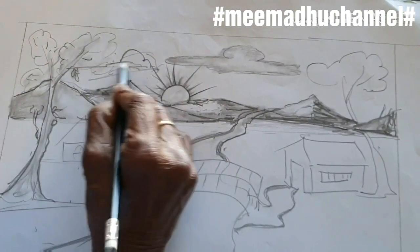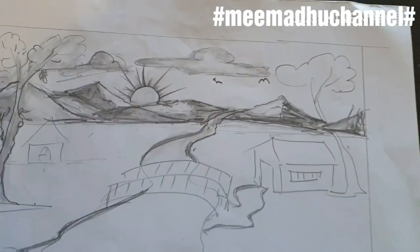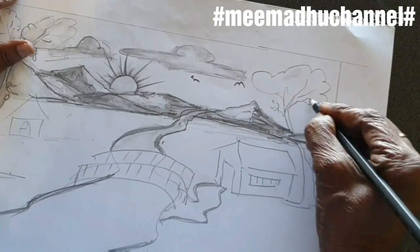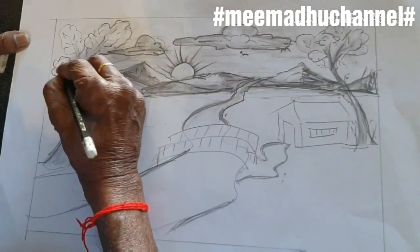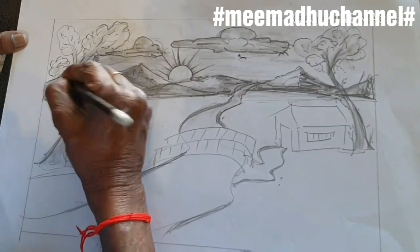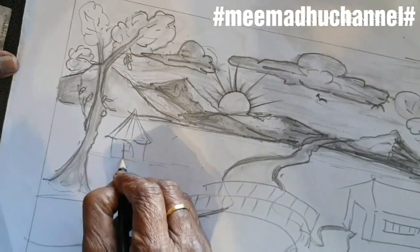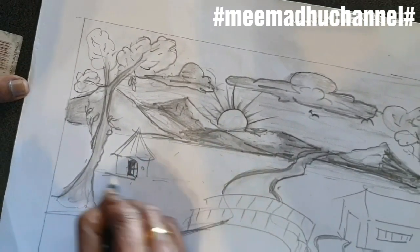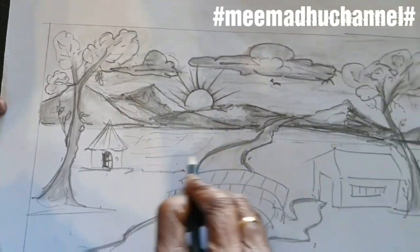This is very easy and simple, friends. Birds, external branches, trees. Kids, these pencils are very useful. Subscribe to our channel.